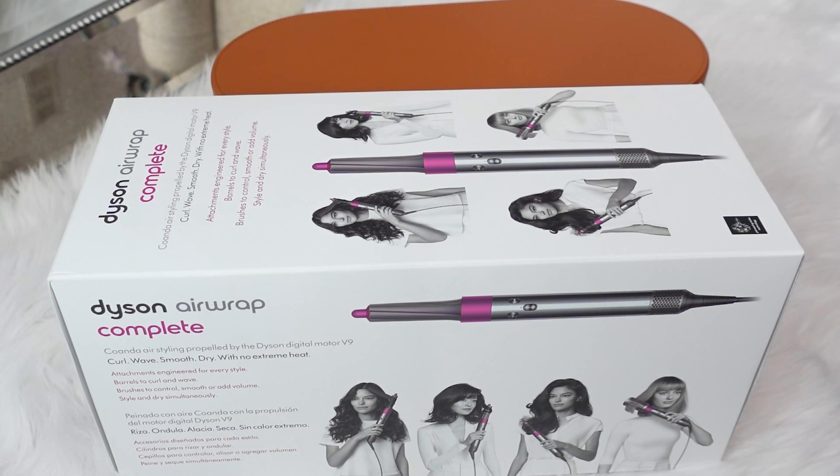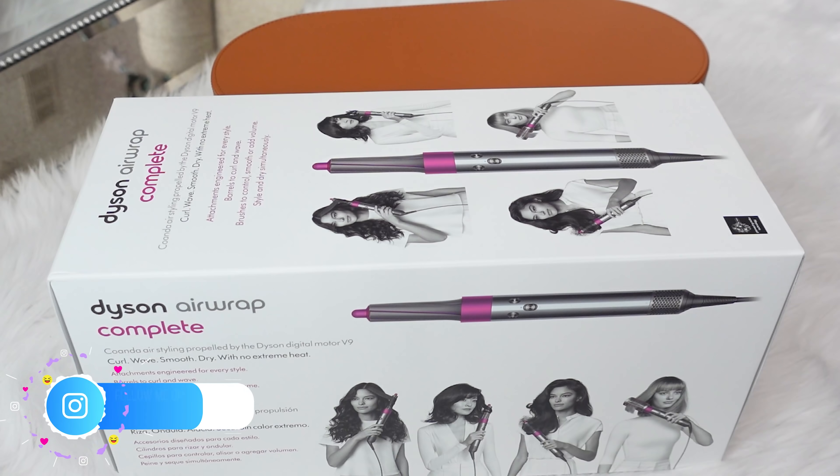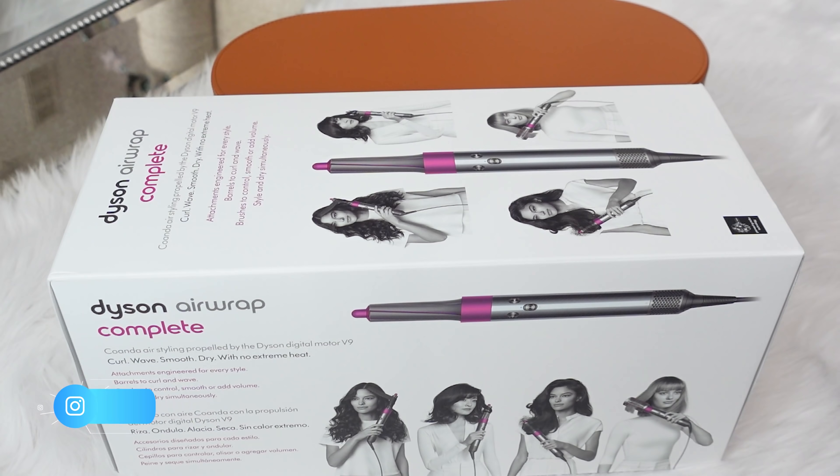All right guys, so that is the Dyson Airwrap. I know this has been out for a while but it has gotten such rave reviews, and I'm really excited for my hair to not be damaged by heat styling. Thanks so much for watching this unboxing — I can follow up with some styling guides. You can also follow me on Instagram at a heated mess, where I'll probably post on my stories. Let me know if you like your Airwrap and if you have any tips and tricks for styling!